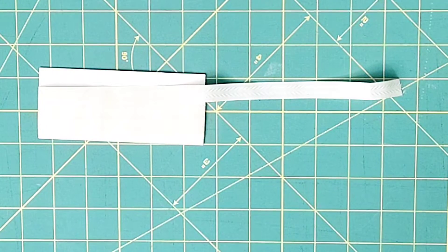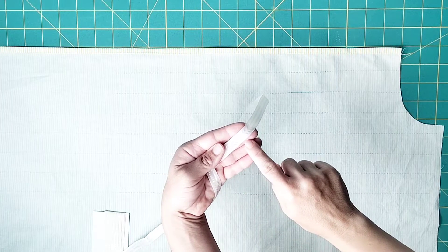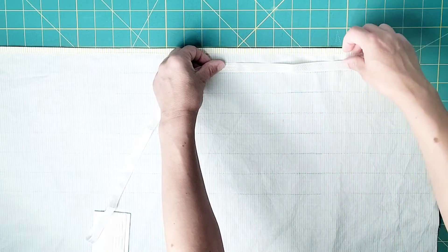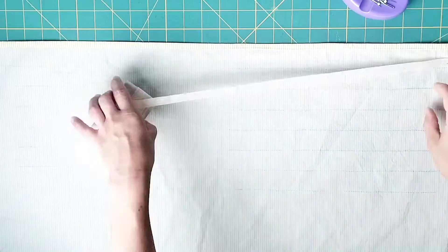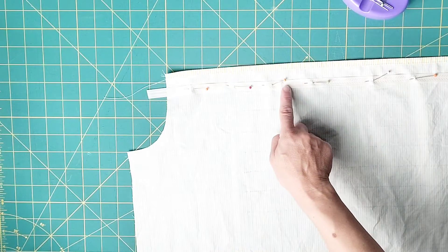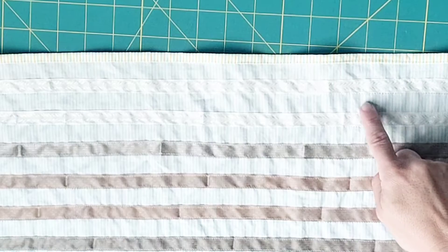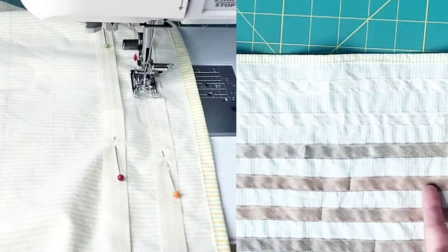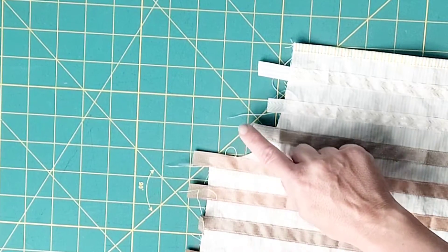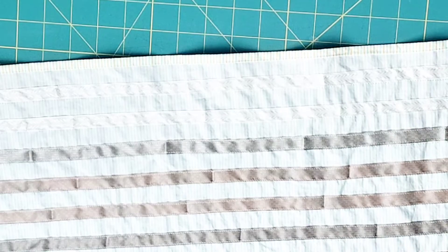We're going to be using half-inch wide seam binding to form the casings on the front and back pieces. On your pattern piece, you have lines that you can transfer to the front and back pieces that show us where to place our casings. Place the bottom long edge of the binding right along each of those transferred lines. On each side, allow some of the binding to extend beyond the edge and pin in place all the way across. Once you've pinned that first row of seam binding, repeat for the next six rows. Sew both long edges of each strip of seam binding all the way across, leaving each end open so you can insert your elastic. Create all of these rows of casings for both your front and back pieces.